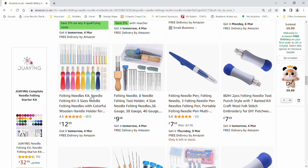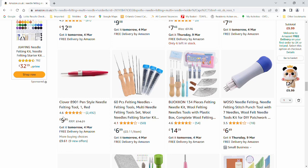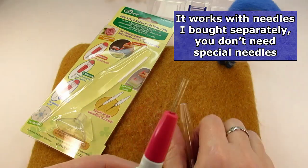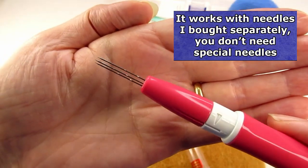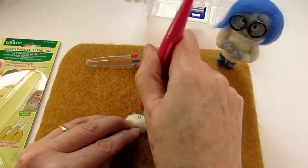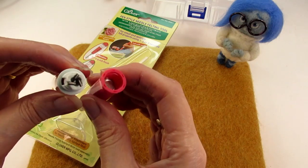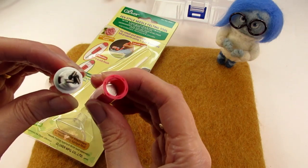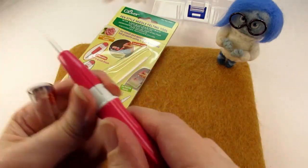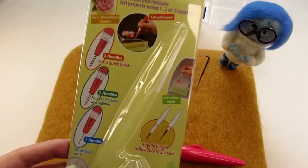Since then, after watching a really good review video by Feltz by Philippa on multi-needle tools, I bought a Clover pen-style needle felting tool which can hold three needles. So far it's been brilliant — it's much easier to felt small items with this pink Clover tool as the needles are close together. Inside there's a metal plate that pushes against the top of the needles and holds them in place, which should be hard-wearing. Because of the way it's been designed, it's not possible for it to break in the same way as my other one did. Overall I think the Clover tool is great and worth the slightly higher price.